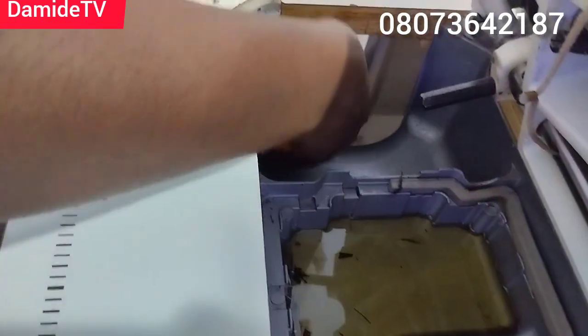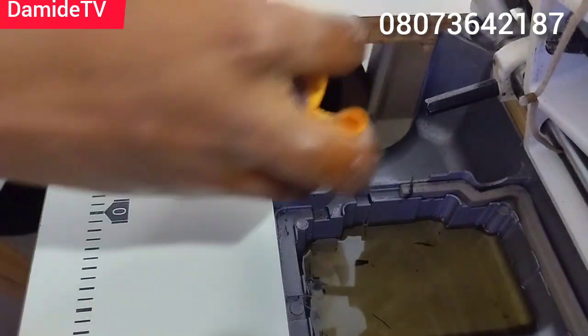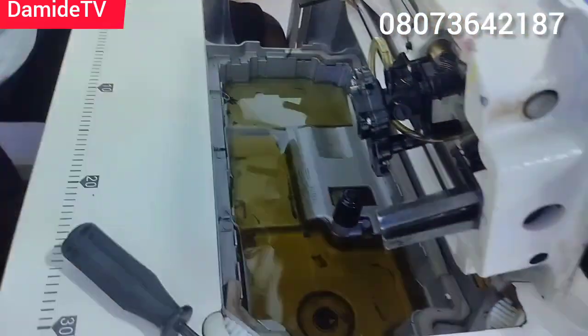For cleaning, I clean every week. But for the oil change, it takes me about a month before I change the oil, and that's just because I use it all the time. If you are not using your machine all the time, you don't need to change it every month.